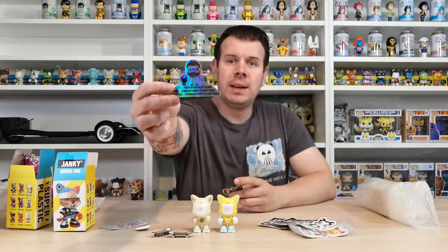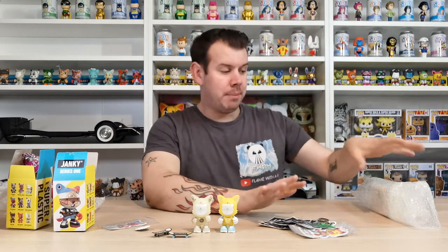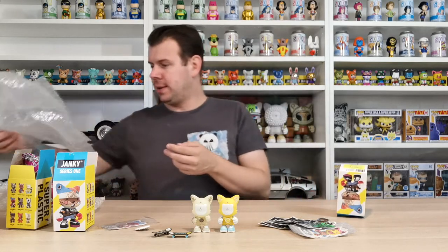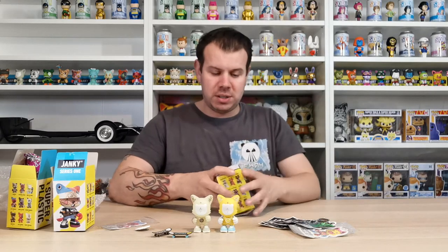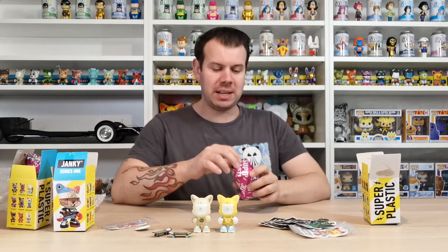These stickers are for the second one - these are from Tyler. I'm not too sure whether this is Tyler's information but if it is please go check that out. I've got two of those stickers. This is my last package for the series one Super Plastic Jankies. The box is really battered but I'm not worried about the box - I just care about the item inside because this is going to be one step closer to completing the collection, again at a really reasonable price.